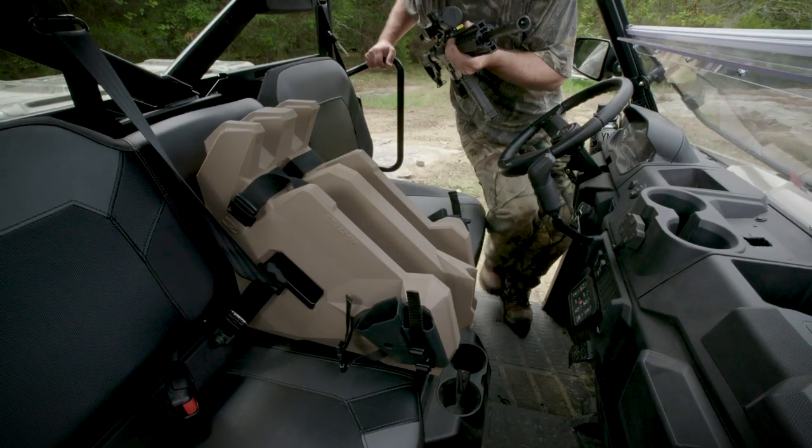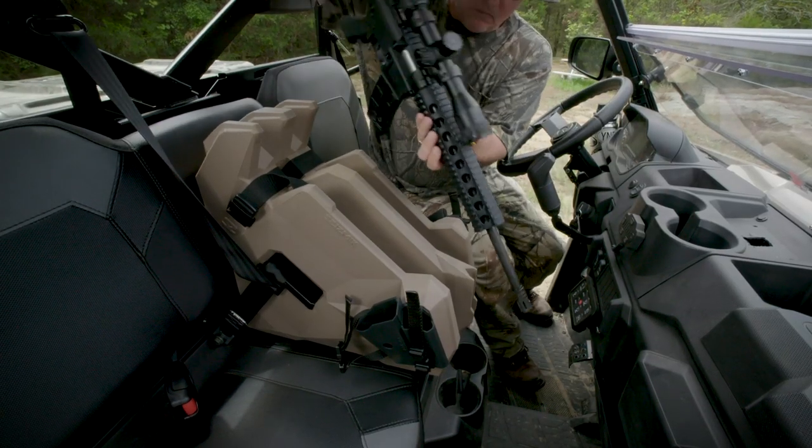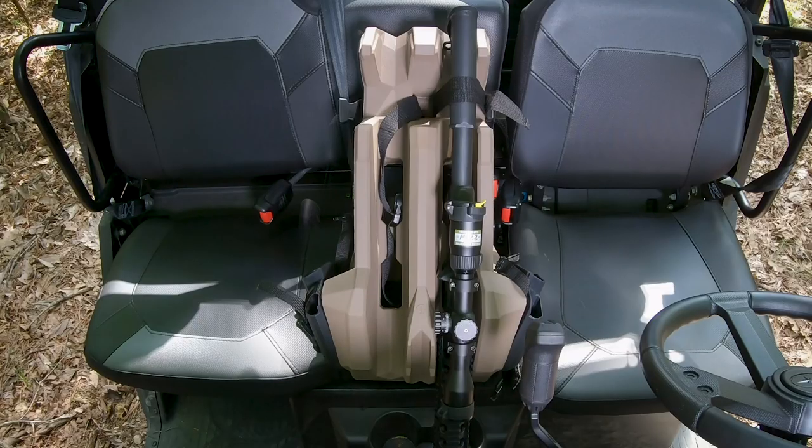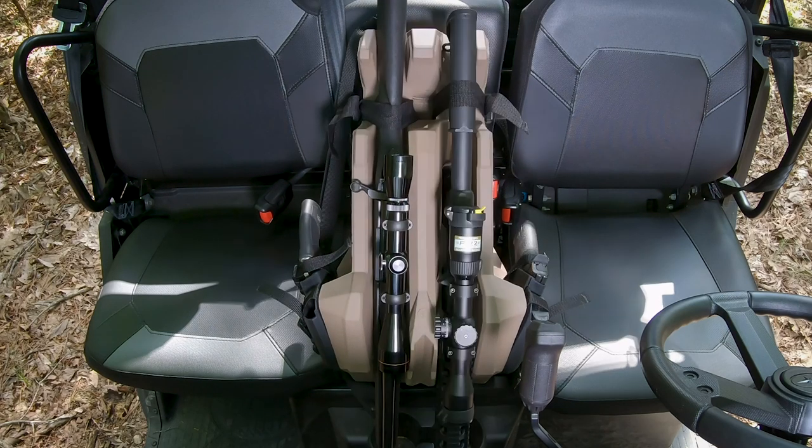The versatile Icos II AR features a steeper carrying angle for the long guns, and specialized magazine and handle cavities for accommodating ARs, giving you the freedom to mix and match firearms.